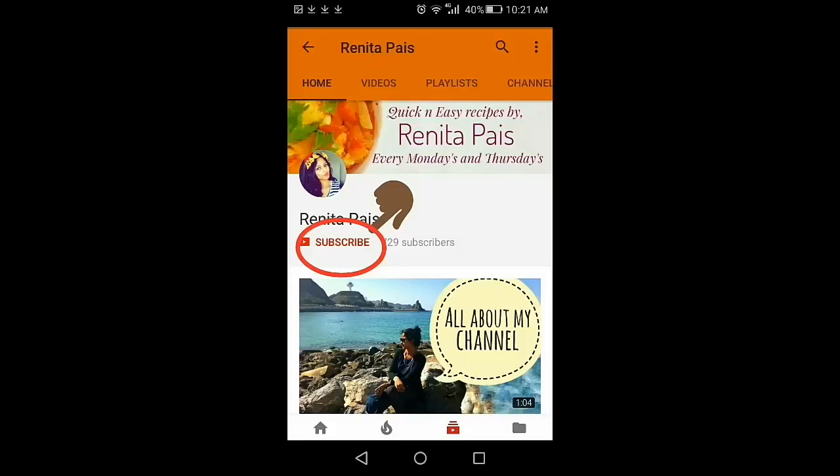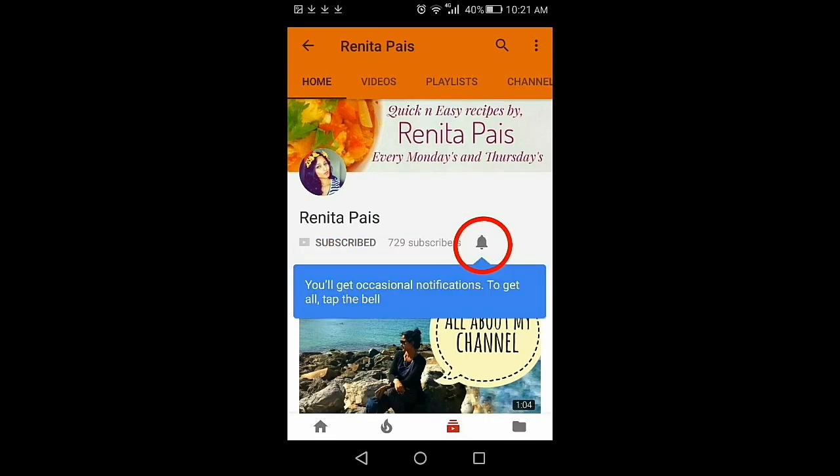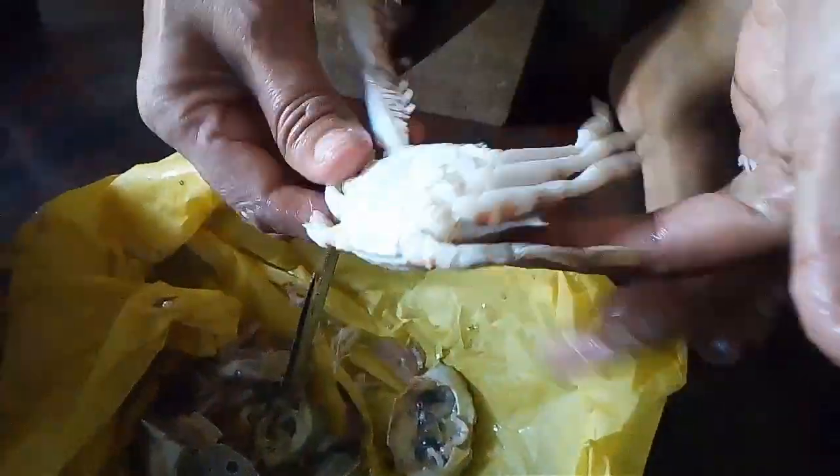Before we get started, if you are new here and haven't subscribed to my channel yet, then please consider subscribing and click the notification bell so that you'll be notified on all my updates. You can note down or screenshot this amazing recipe. So let's get started.